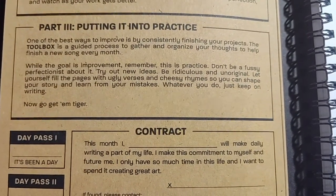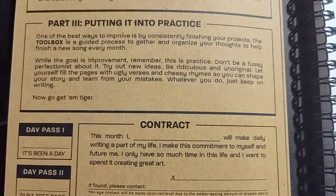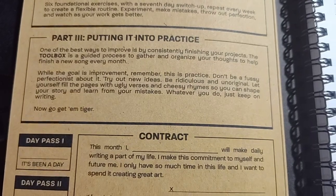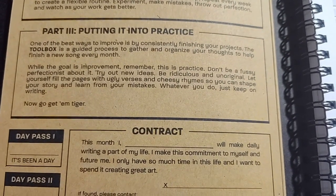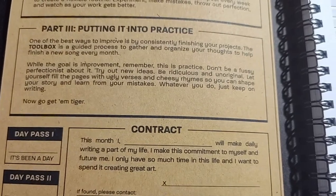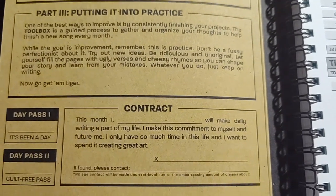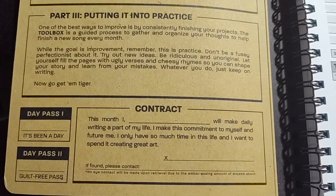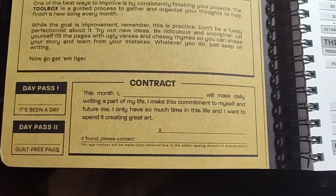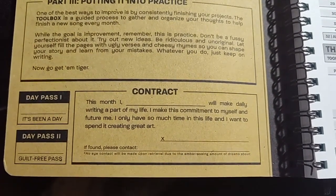Putting into practice: one of the best ways to improve is by consistently finishing your projects. The toolbox is a guided process to gather and organize your thoughts to help finish a new song every month. The goal is improvement — remember this is practice. Don't be a fussy perfectionist about it. Try out new ideas, be ridiculous and unoriginal. Let yourself fill the pages with ugly verses and cheesy rhymes so you can shape your story and learn from your mistakes. Whatever you do, just keep on writing. Now go get them, tiger. They want you to sign a contract and grade yourself — and if found, call that number.